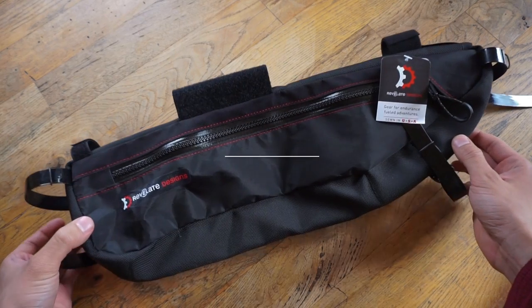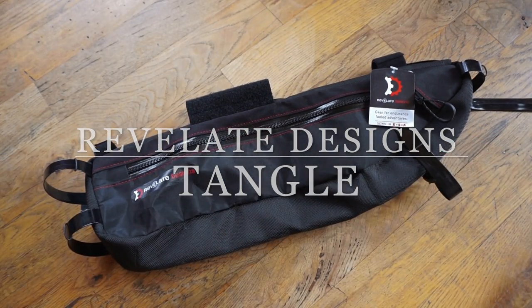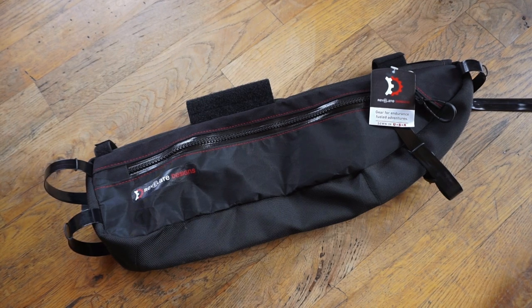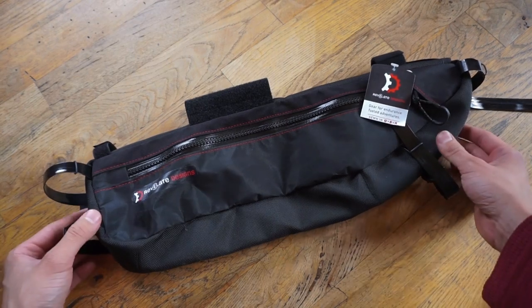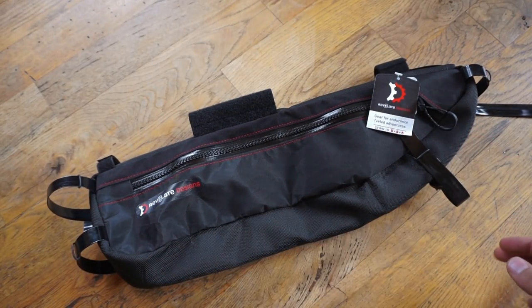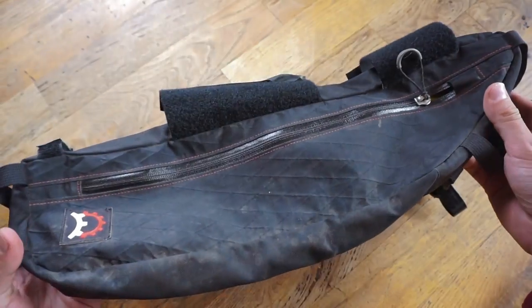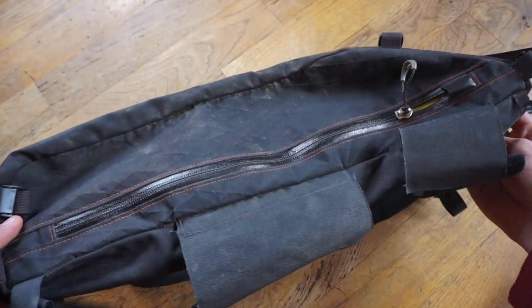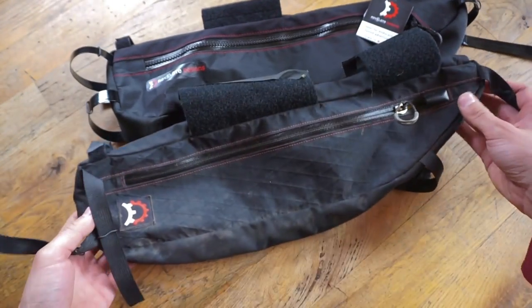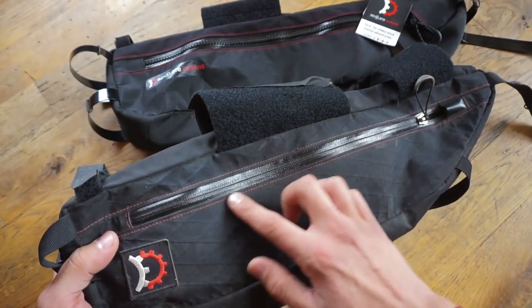Today we're going to take a first look at the Revelate Designs Tangle. This is Revelate's half frame bag. Half frame bags are great so that you can still accommodate a water bottle within your frame while still using your frame space for storage. I wanted to talk about a few of the new features on the Tangle and compare one of the older Tangles — this is from 2013. This bag has held up really well with no issues, but there have been some upgrades that Revelate made, so I figured why not showcase them.